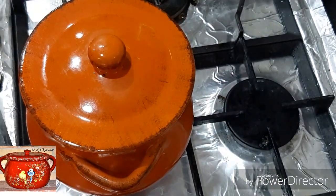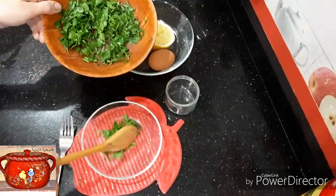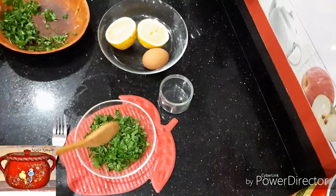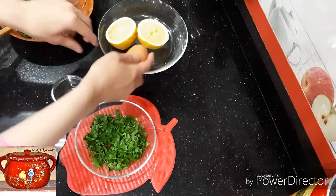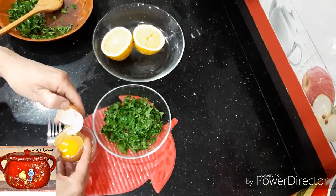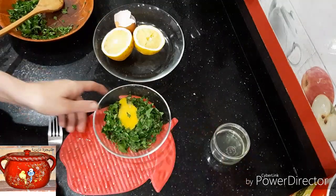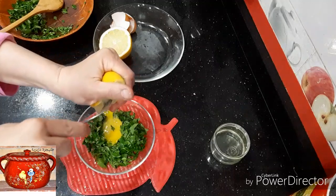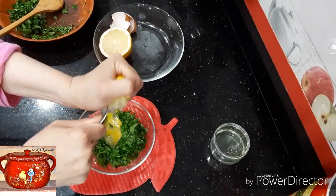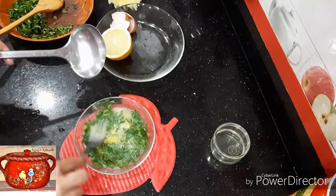[Presenter instructs to prepare 3 to 4 spoonfuls of the thickening mixture. Then adds water - a good quantity of water is added to the pot to form the soup base.]